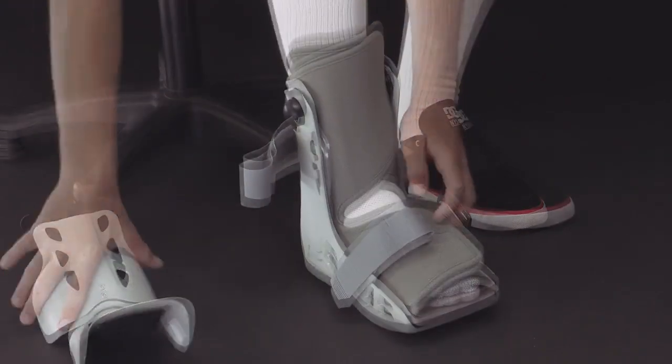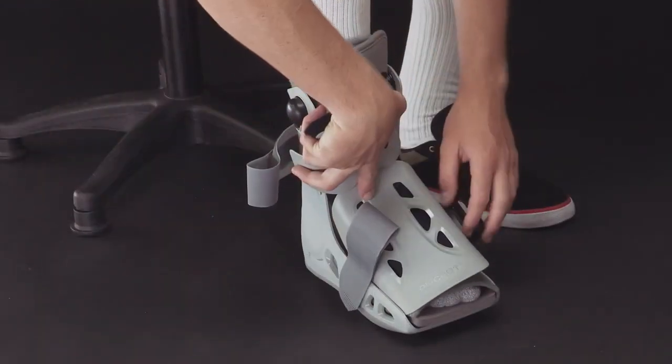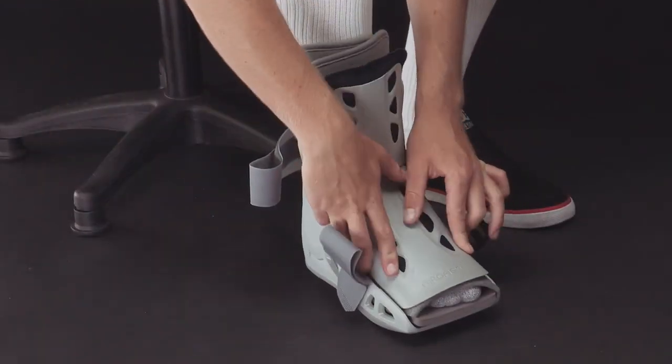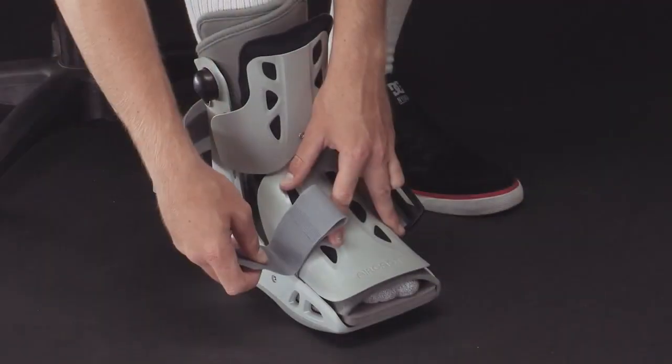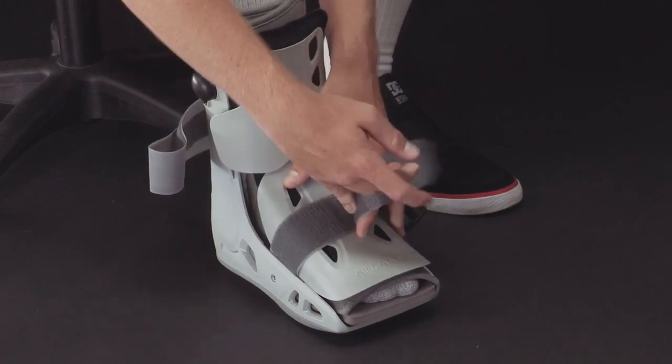Next, replace the front panel. Position the front panel so that the AirCast logo is over your toes and the foot panel is situated inside the boot. Secure the upper part of the panel outside of the boot.